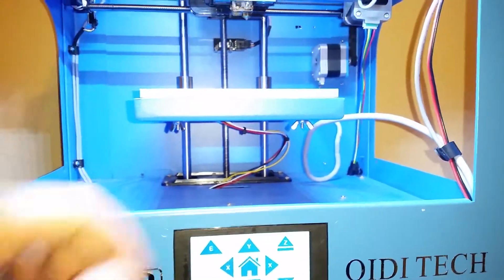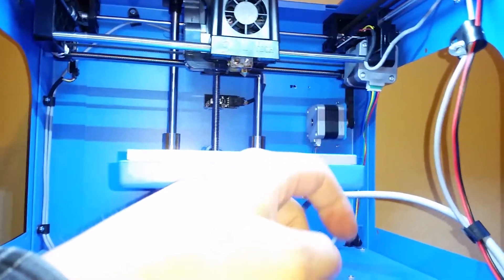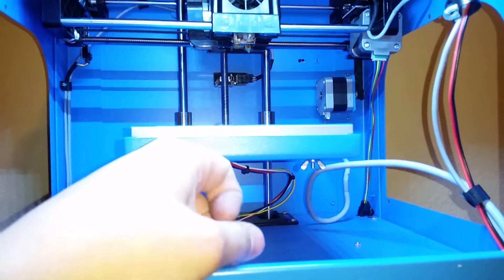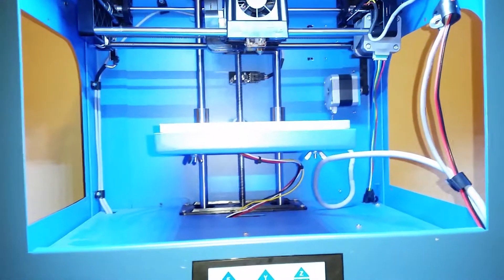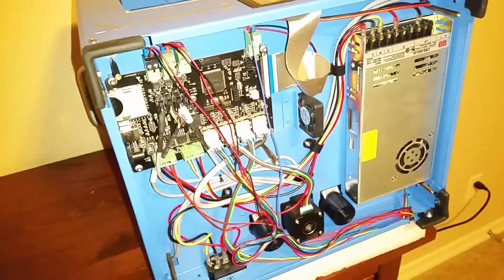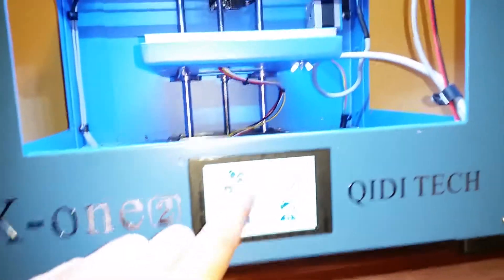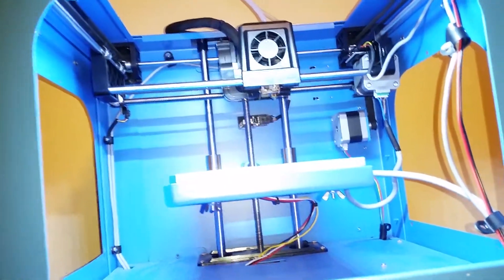I'm going to guess that the problem is just the x-axis cable — while it was tied up and plugged into the motor, it was being kinked somewhere, and at its current position it has a good connection. I'm going to turn the machine back off, plug everything back into where it's supposed to be including the driver board in the back, and see if it returns to normal operation. Wires are corrected on the motors and on the driver board — flipping it back up to test.